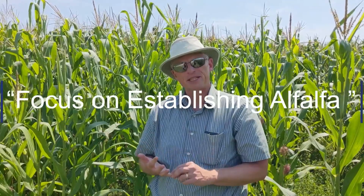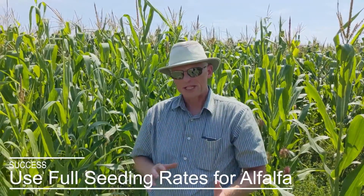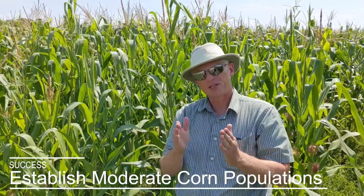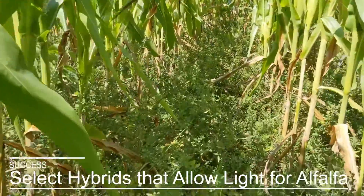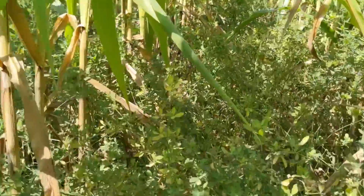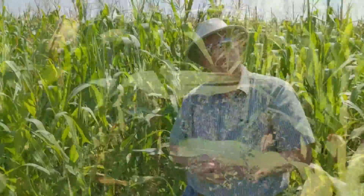The primary focus is getting alfalfa established in the system, and the corn is the companion crop. So what we recommend is full seeding rates of alfalfa, with a focus on good establishment of alfalfa. For the corn side, we're going to keep corn populations at a moderate level and use corn hybrids that will allow some light to penetrate down to the alfalfa, allowing the alfalfa to keep growing later in the growing season like we're seeing right now.